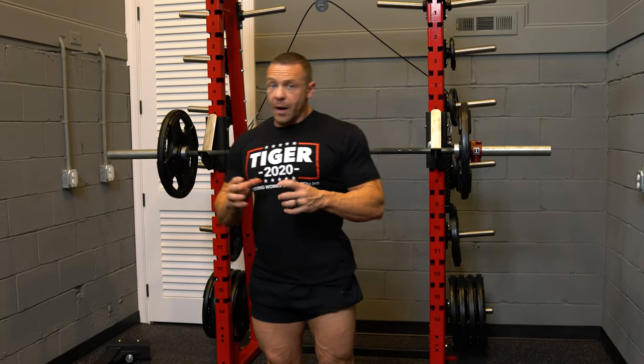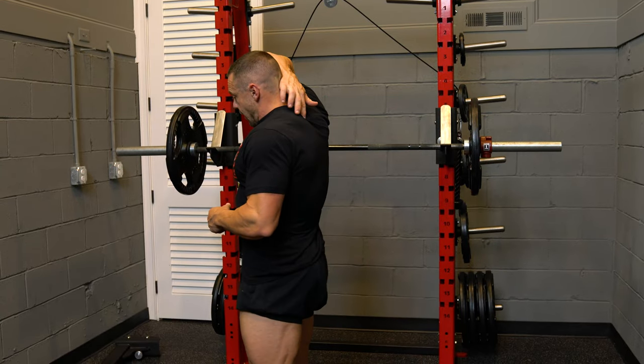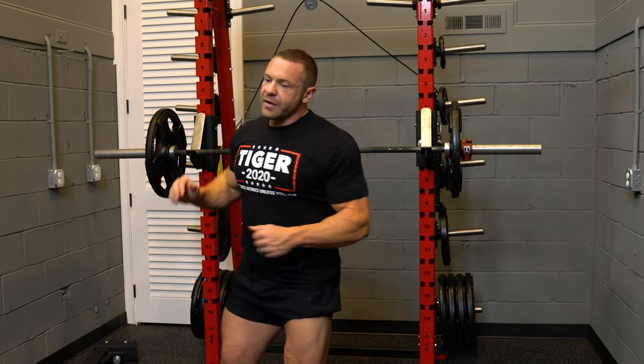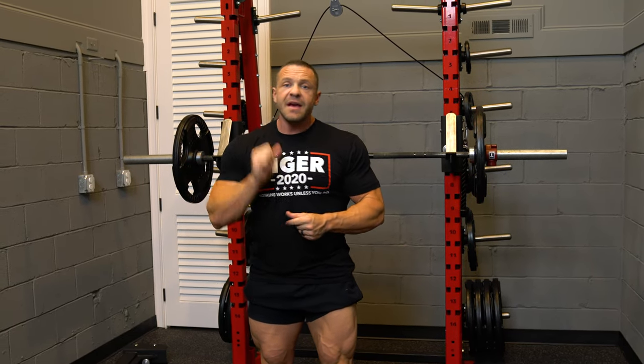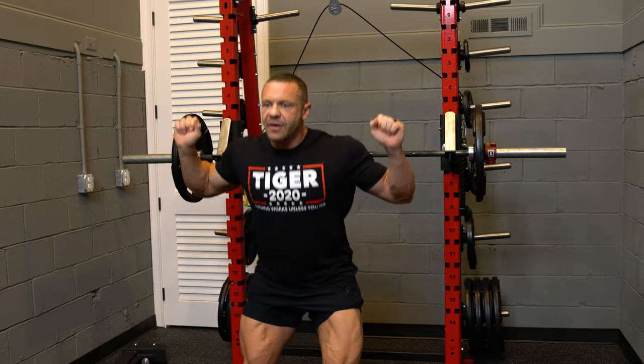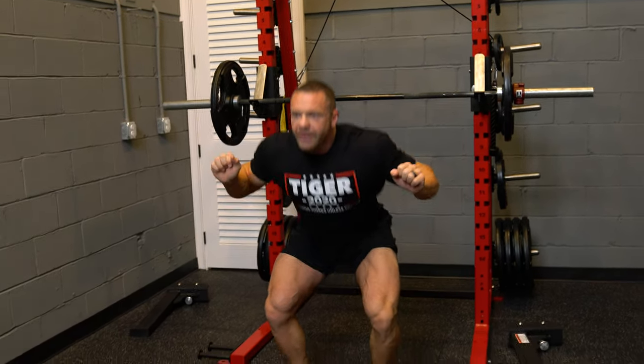The high bar squat places the bar across the top of your back. That allows you to engage your core. You're going to maintain a neutral spine, which means you're looking at an imaginary object 10 feet in front of you on the ground. You're going to come down, chest out, and come up.